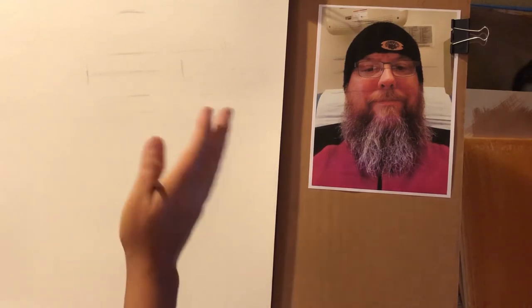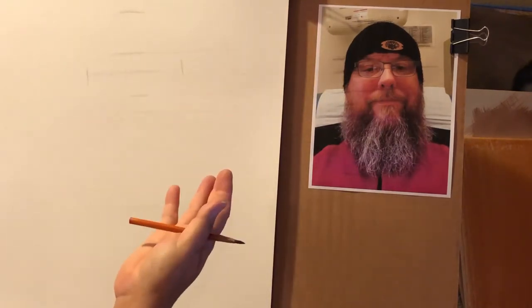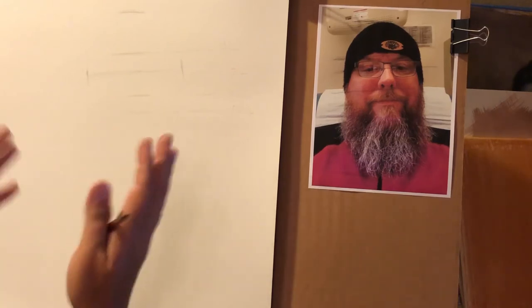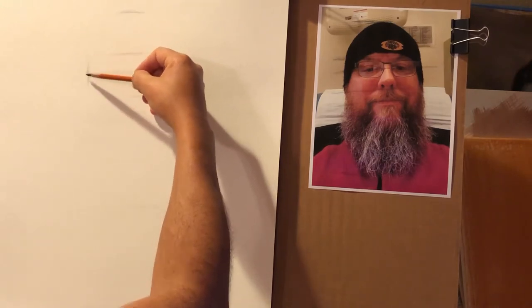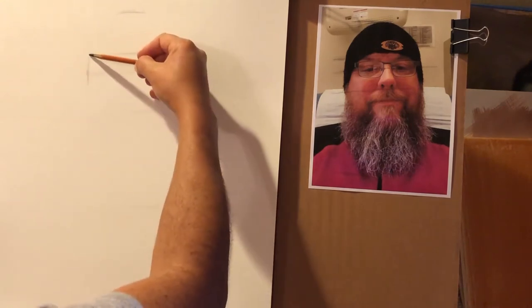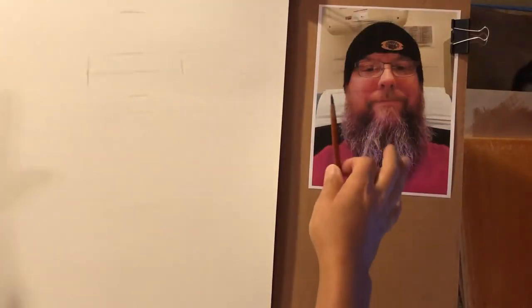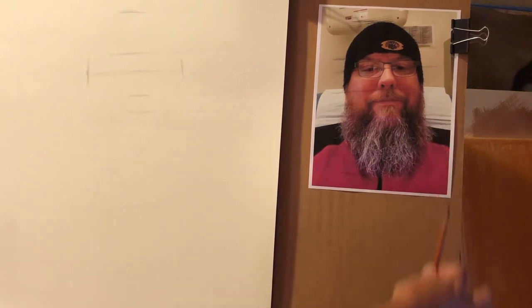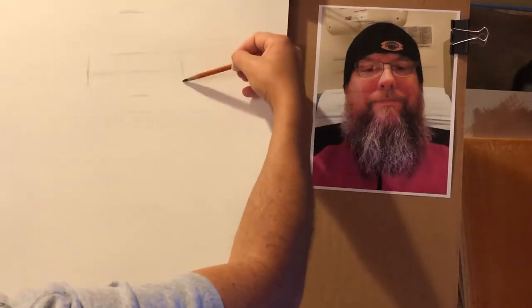Eyes are roughly five eyes across on a human face — if you take the width of one eye and repeat it, it's about five eye-widths across. That's the general guideline artists use. Rarely do people measure out to exactly five — usually it's the three eyes in the middle: your eye, a gap equivalent to one eye's width (the 'cyclops eye'), and your other eye. The space on either side is usually about three-quarters to half an eye's width. We use five as a general guideline.